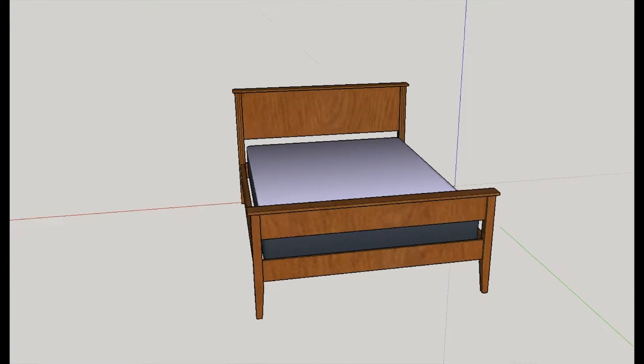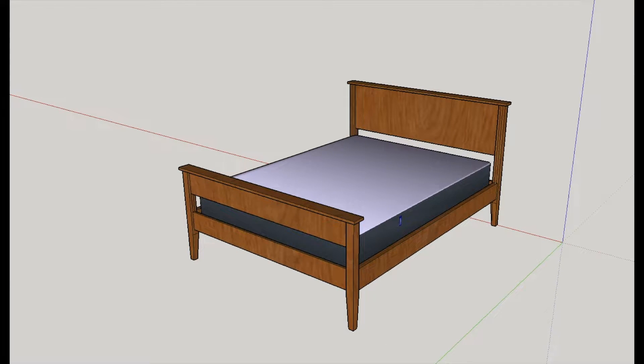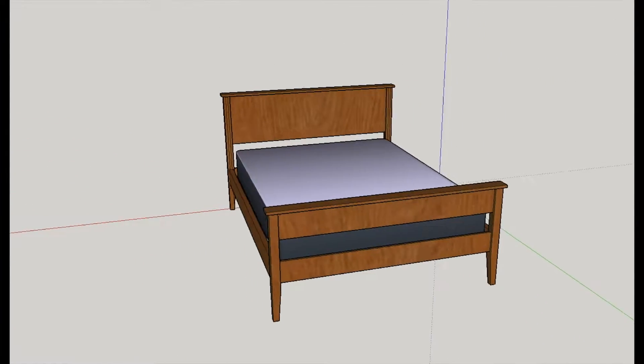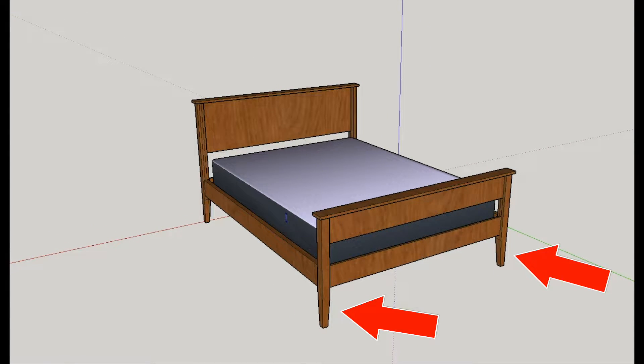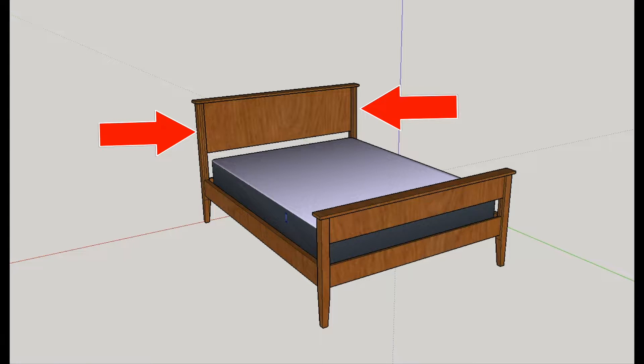My wife and I recently bought a new queen-size mattress, so I decided to build a bed frame for it. I designed it myself in SketchUp and built it out of about 60 board feet of solid walnut. Some features of the bed frame are tapered legs, hidden knockdown hardware for side rails, and special joinery on the headboard to allow for seasonal expansion and contraction of the wood.